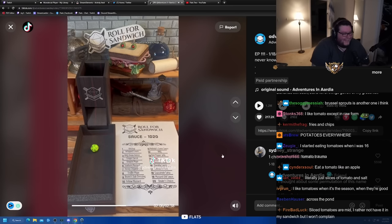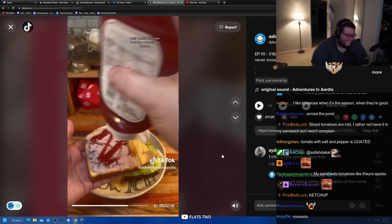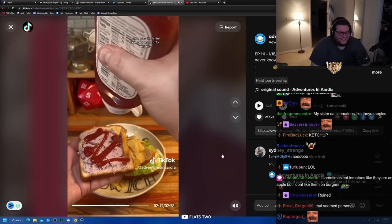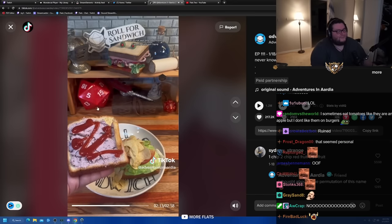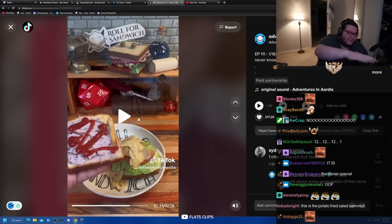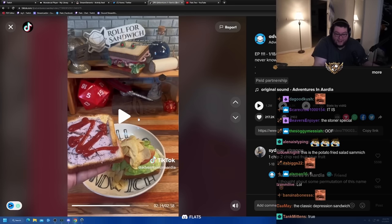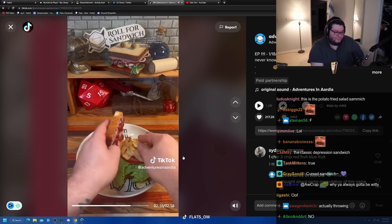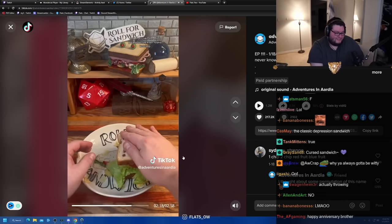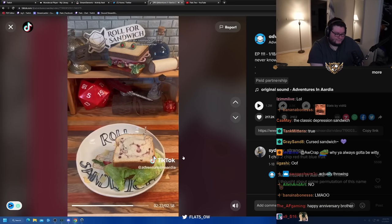It really is the stoner sandwich. It's the best case scenario for ketchup because you can just flip the sandwich over, put them on the french fries, and you're good to go. That's the most palatable I've ever found ketchup. Get our toothpicks in here to hold it together.